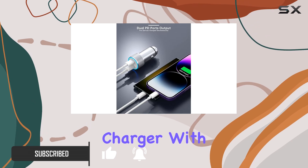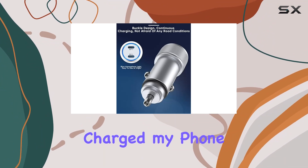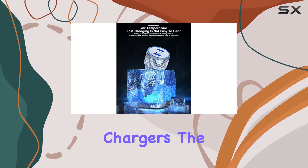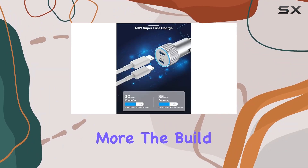I tested this charger with my iPhone 15 and was blown away by the speed. In just 30 minutes, it charged my phone from 0 to 60%, thanks to its 4x faster charging compared to regular car chargers. The compatibility is impressive, covering a range of iPhone models, Samsung Galaxy devices, and more.